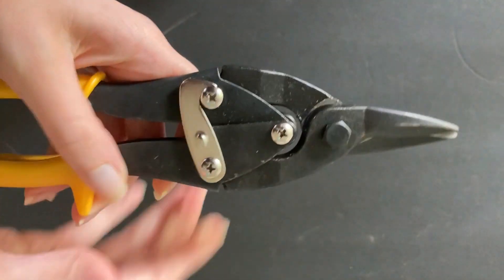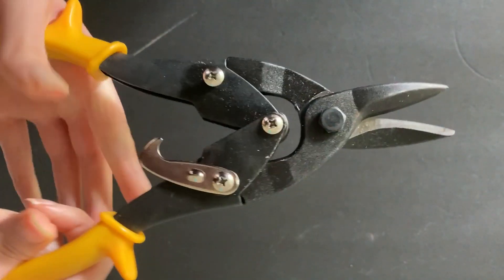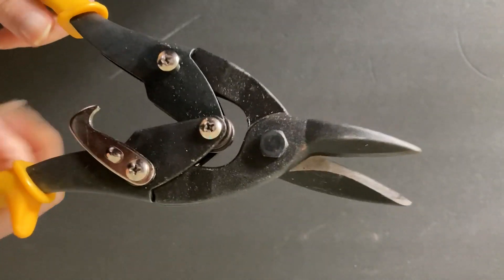You can just unlatch it here — it springs open — and you can cut through many different kinds of light things, but also very heavy things.